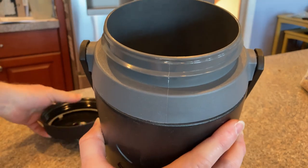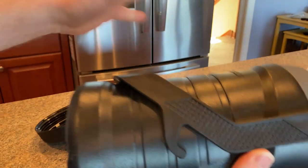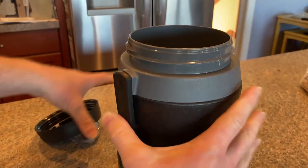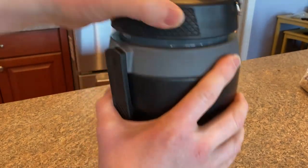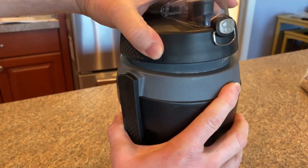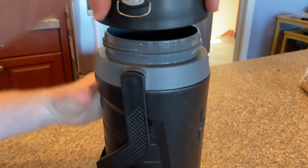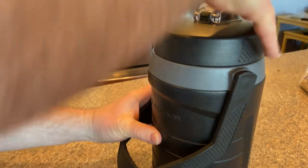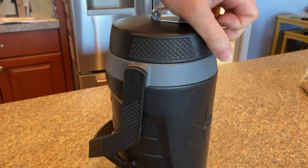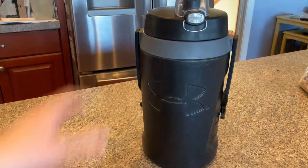There are all kinds of different thermoses you can get. This one is good because it's Under Armour and it's heavy duty — you can bang it around and it holds up. Simple to use, easy to wash, easy to close, and quite durable. So if you're looking for a good thermos, I think this one is a pretty good choice. It's the one by Under Armour. I hope this video has been helpful. Have a great day.